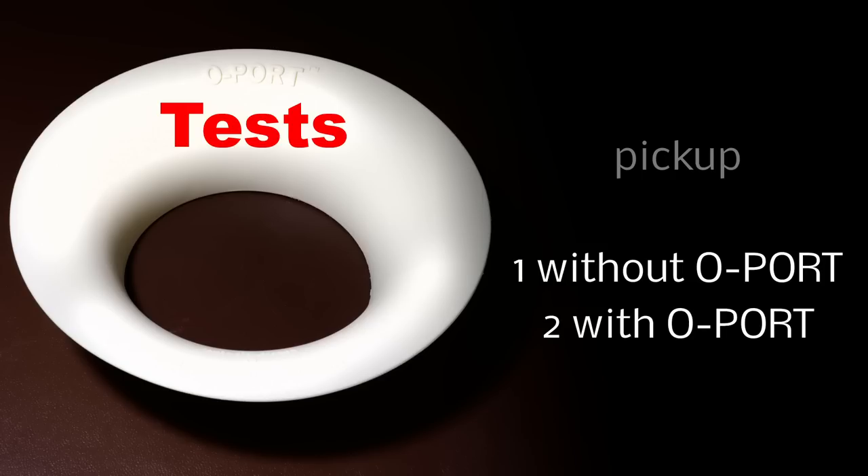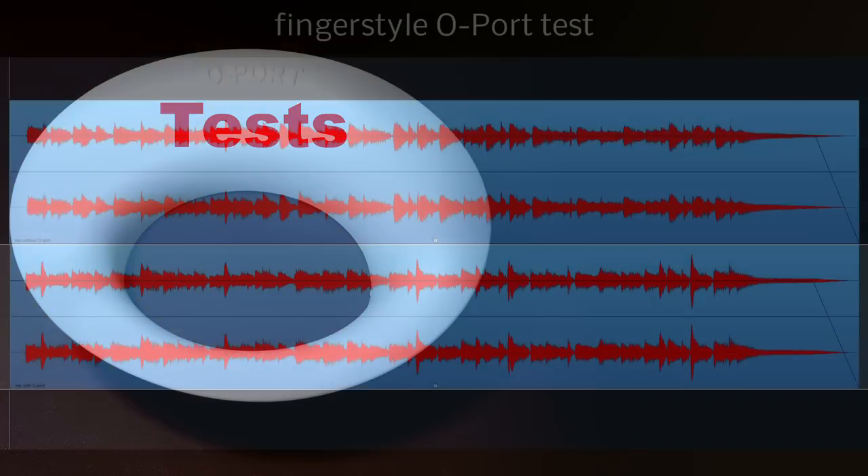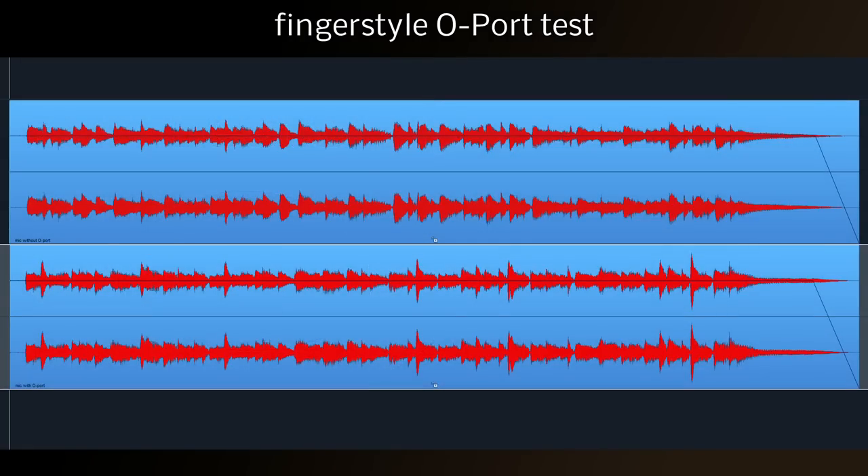Personally, I think with this test the difference between the guitar with the O-Port and without was far greater, and you could hear an improvement in the tone quite clearly. Surprisingly, you could even hear a difference between the recordings of the guitar done with the pickup, which surprised me, but I think it actually improved the tone slightly.